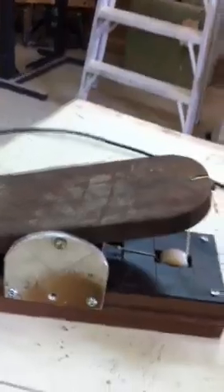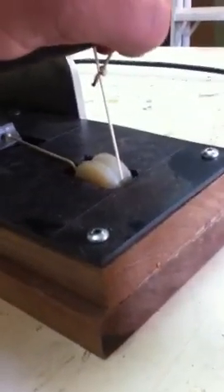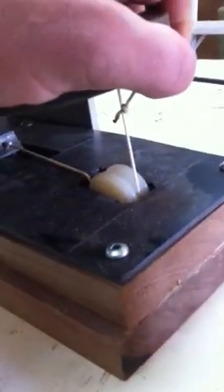The foot pedal I manufactured is pretty simple. I took the slider that came with the treadmill and hooked it up so that when it's pushed down, the slider slides. And as you can see, it turns.